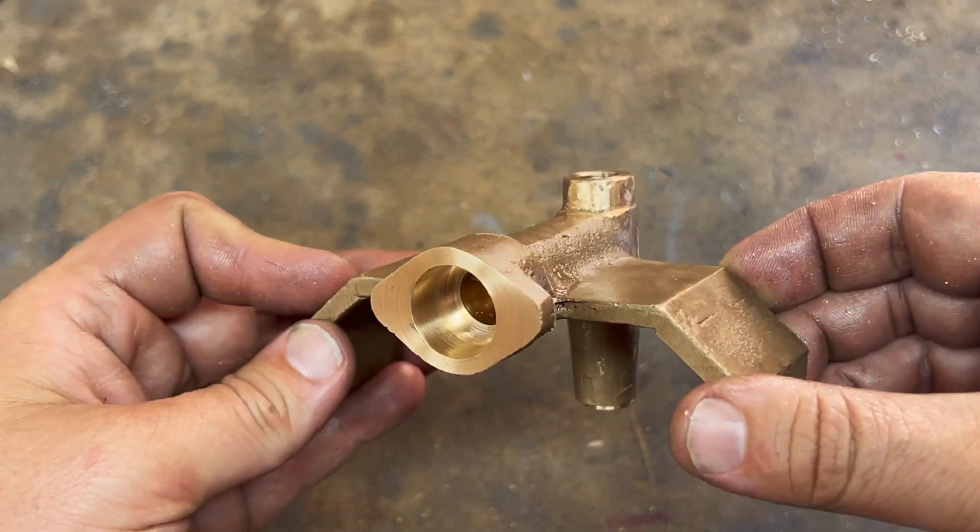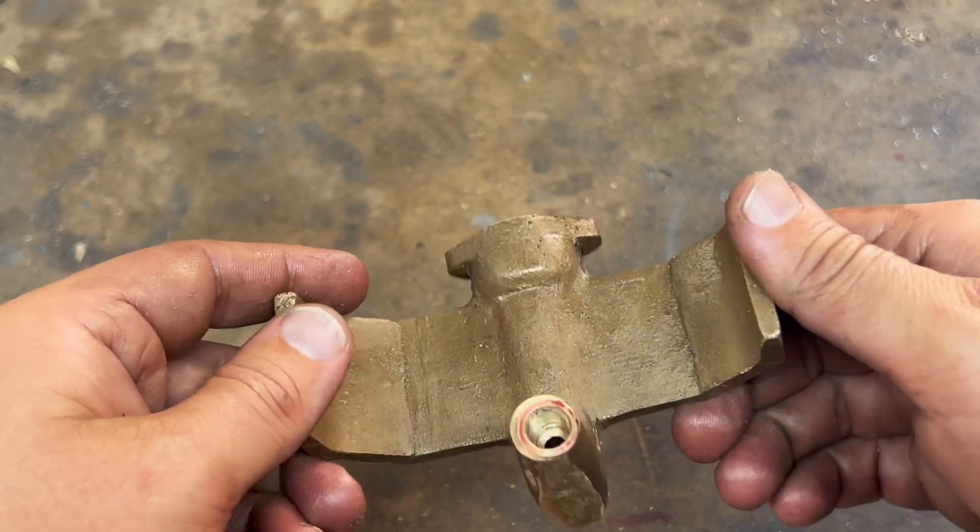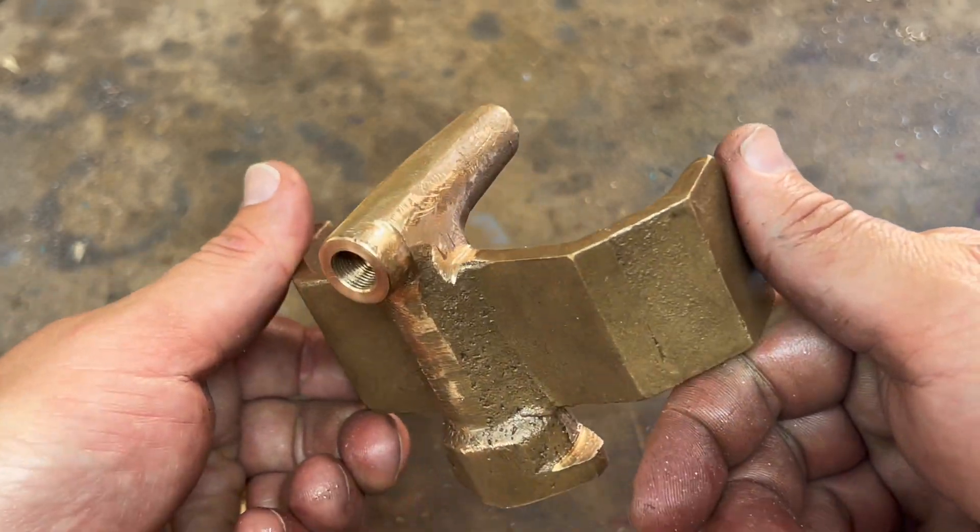So next little bits in the next episode - hope you enjoyed this one, it felt like it was long enough certainly, and I will see you soon.